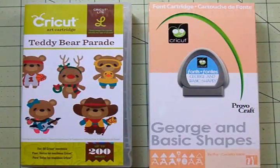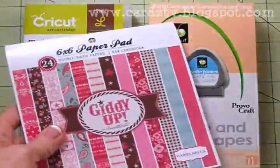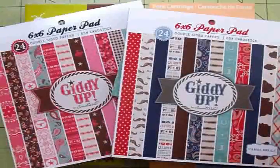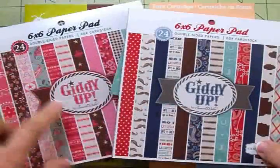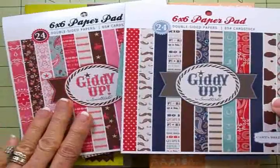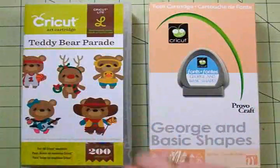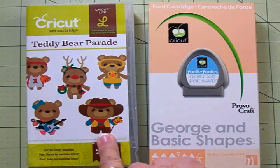Hello, my crafty friends! I'm so glad you could stop by Cards TV today. This is Mary, and I have just been loving these two paper pads I got from the Royal Castle Shop on Facebook. They have a western theme — there's a girl set and a boy set, both called Giddy Up. You can see from the paper samples on the front how very cute they are. I really wanted to use that cute little bear on the front in Teddy Bear Parade, so we're going to use him today.